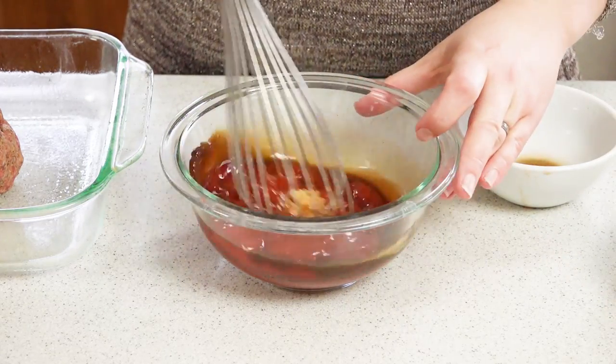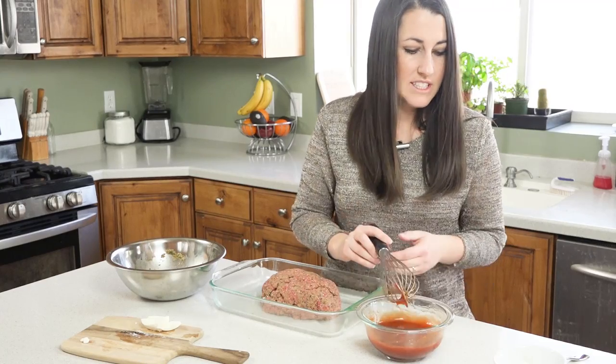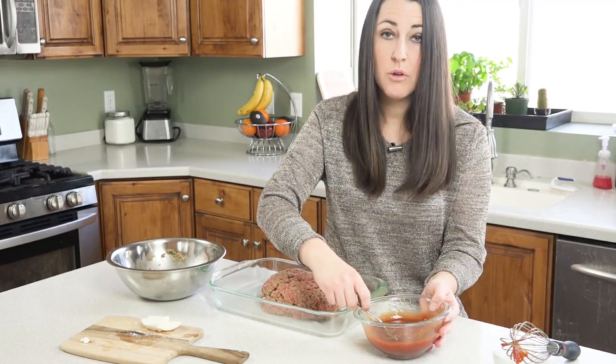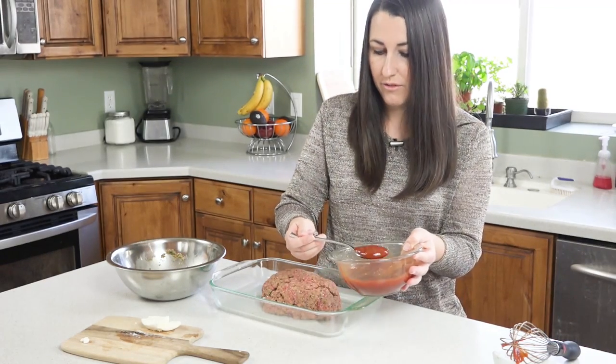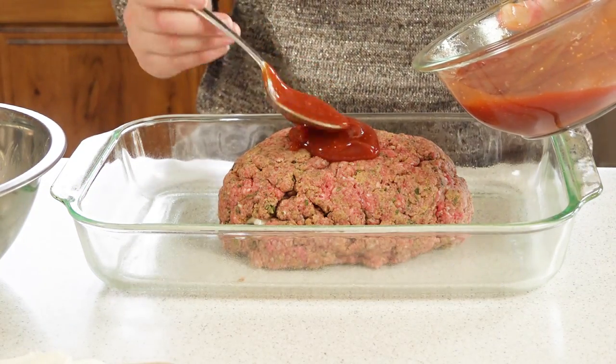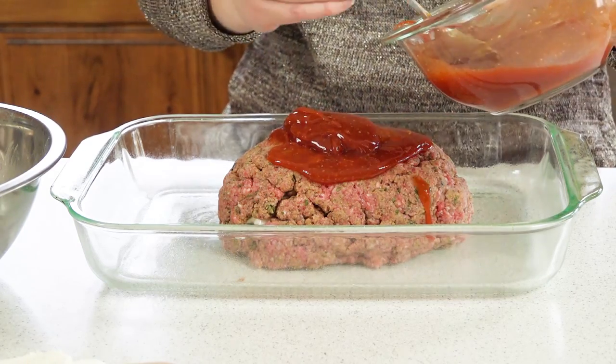Mix this all together. Once that's mixed up, I'm just going to take a spoon and spoon it right over the meatloaf. I'm only going to use about half of the glaze right now — I'm going to save the other half and put it on about 15 minutes before it's done to give it that nice caramelized glaze.